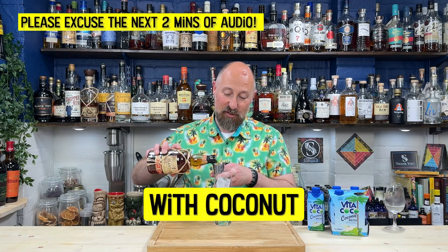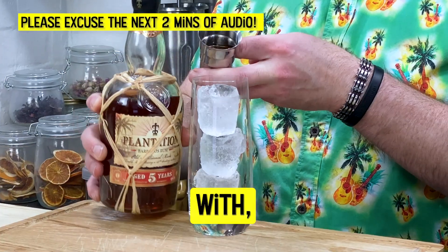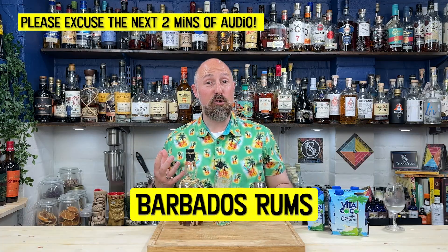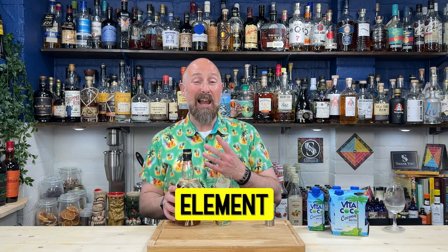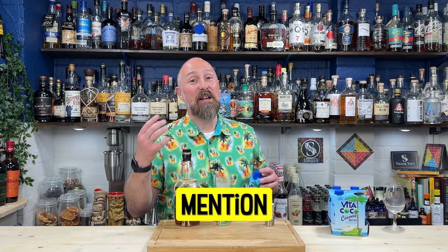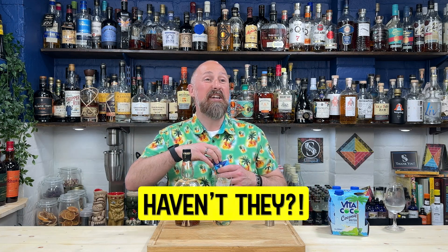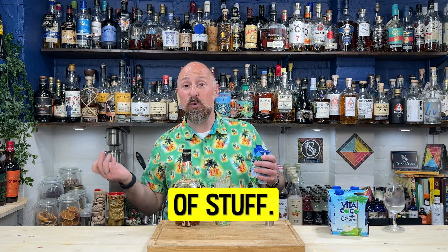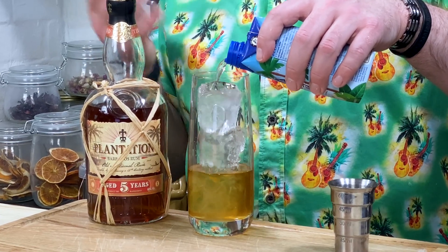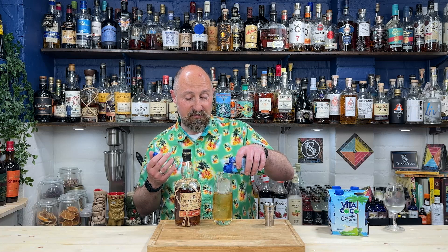I wouldn't say I've played extensively with coconut water, but the little bit I have, the rums I've found work really well are Barbados rums, because they've naturally got that sort of coconut and pineapple element to them. Jamaican rums work really well, and light rums, and not to mention spiced rums, because they've got a little bit of extra sweetness. Flavoured rums like pineapple rum — they're going to work. Dark rums and heavily aged rums, I'm not overly convinced go with coconut water that well. And agricole — I haven't really found an agricole that I like with coconut water, but I'm prepared to have my mind changed.